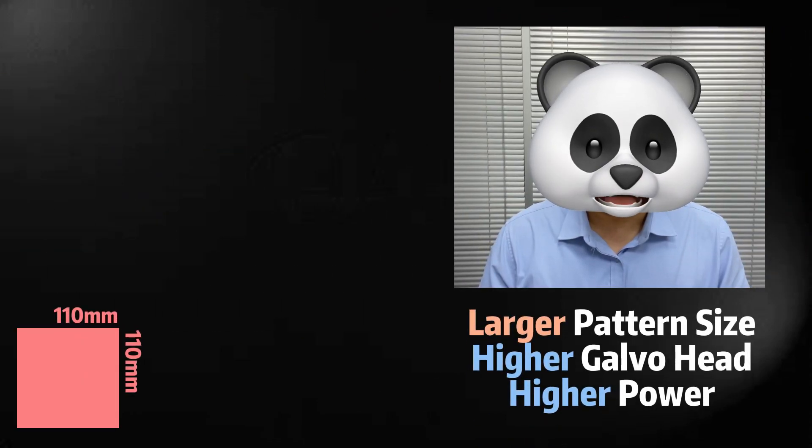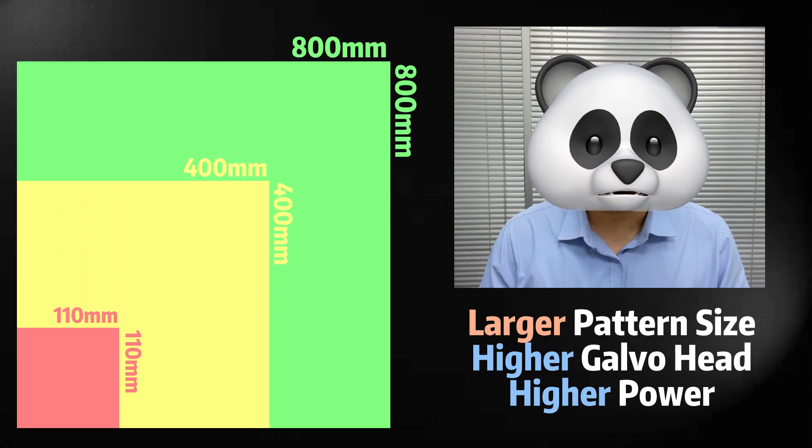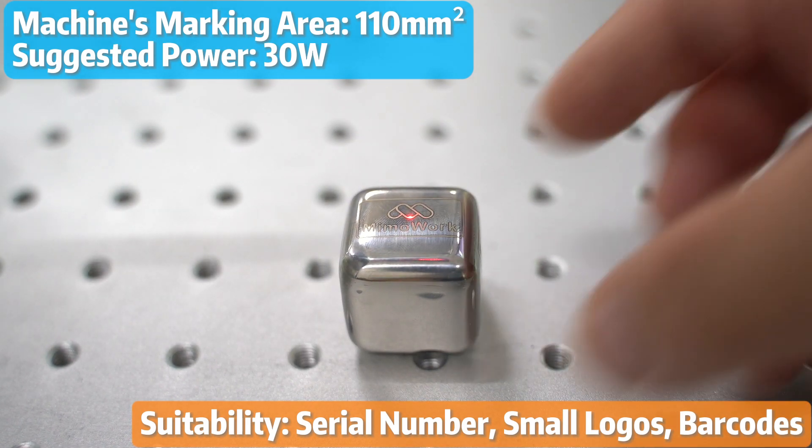The larger the pattern size, the higher the galvo head needs to be mounted, and the higher power is required to achieve good results. For small logos and barcodes, a marking area of 110mm square paired with a laser power of around 30W is perfect.